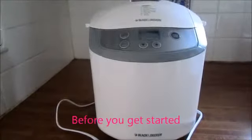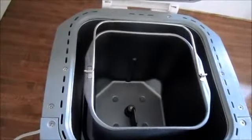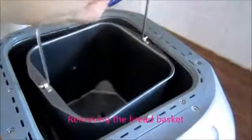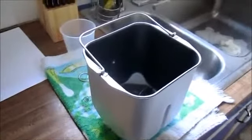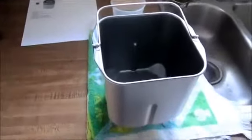I've read the instructions on the internet and it says to take all of the removable parts out and wash them thoroughly, so that's what I'm about to do. To take out the bread basket you twist it and lift it straight up. There's also the kneading device inside which can be twisted and pulled straight out. After watching other videos I've decided to add my ingredients on the counter and then put them in the bread maker because I want to keep it clean.